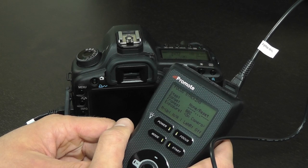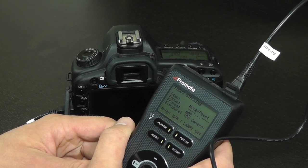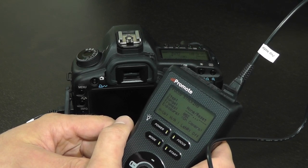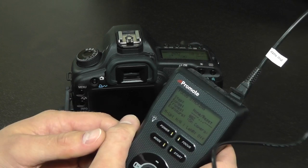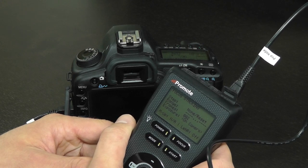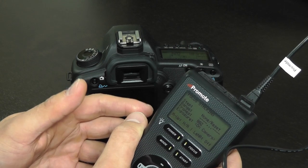A few prerequisites for the focus stacking mode are as follows. First, the camera and lens must be in autofocus mode, and autofocus must be set to One Shot — not AI Servo or anything like that. This is contrary to other modes on PromoteControl which require manual focus. The focus stacking mode relies on being able to drive the lens focusing mechanism, and that requires the camera to be able to automatically focus the lens.